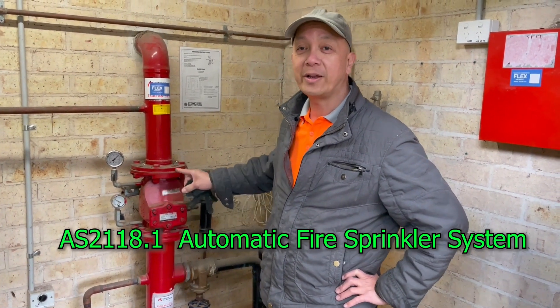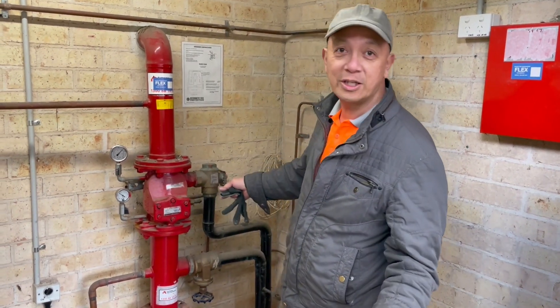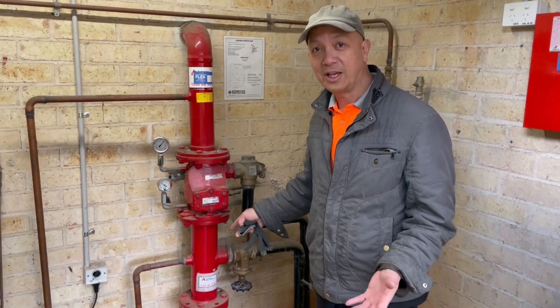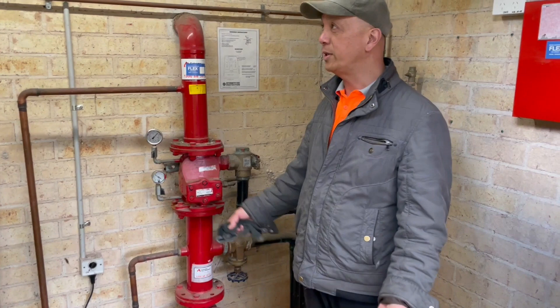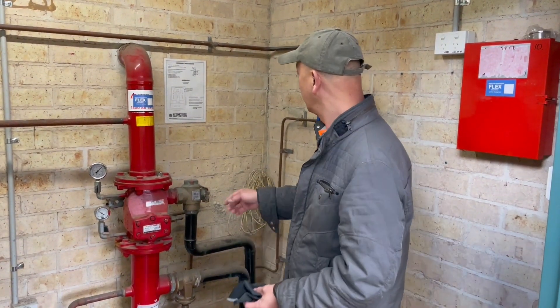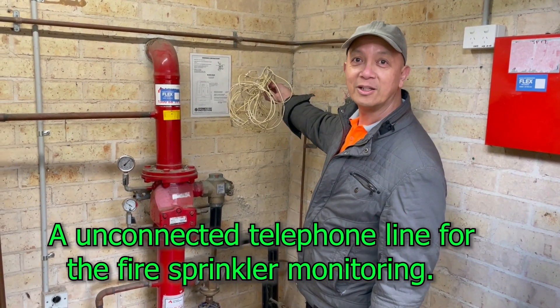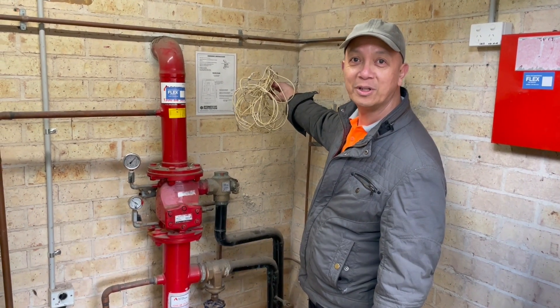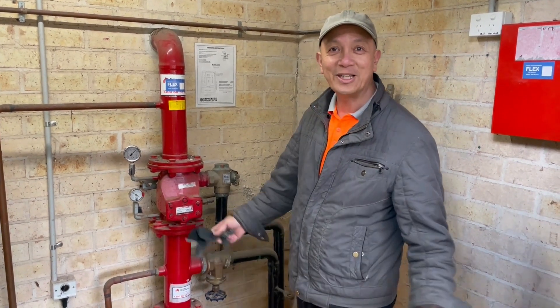On Australian Standard 2118, all sprinkler systems must be connected to the fire brigade. What you can see right now is this sprinkler is not connected to any brigade at all — it doesn't have an ASE. So when they built the building, they provided a provision. There's a telephone line, but it's more than 30 years ago and the building still is not connected to an ASE, so it's not being monitored.